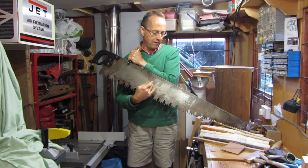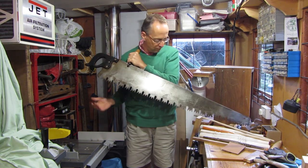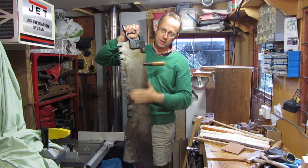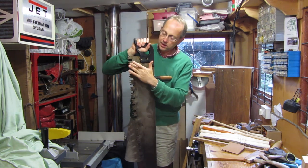I've been cleaning up the rust with a random orbital sander and then going over it with some emery paper to get it quite nicely cleaned up, and then I'll just touch up the teeth.